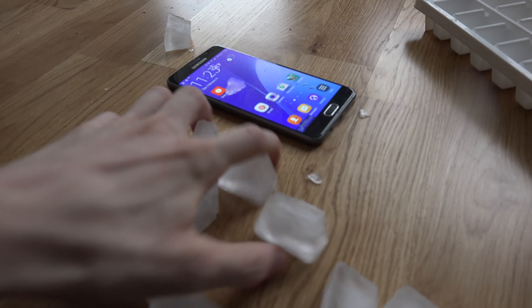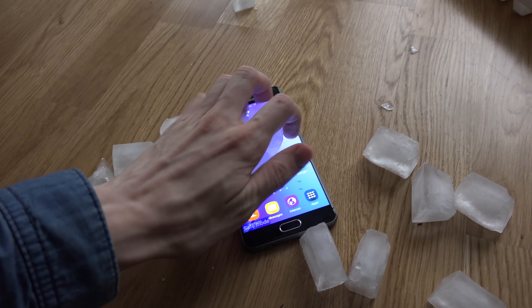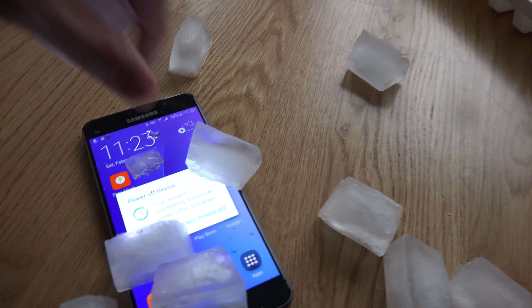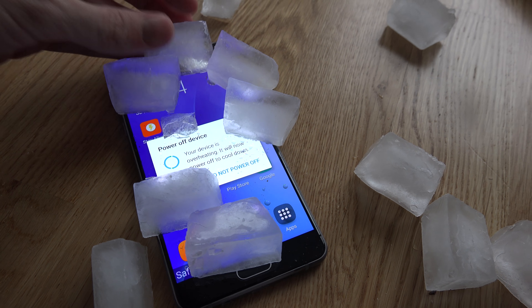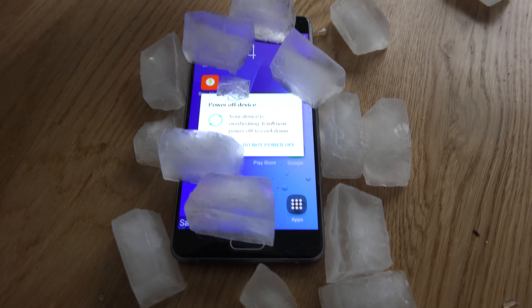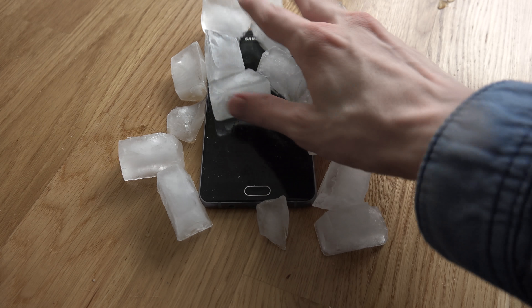I got some ice! I mean, clearly this is what it wants — but this is still overheating. Your device is overheating, it will now power off to cool down. Whoa! Wait — I'm already cooling you off, bro! Please! Samsung, please! I need advice here. What do you do when the device is already cooled off but it says it wants to get even more cold?